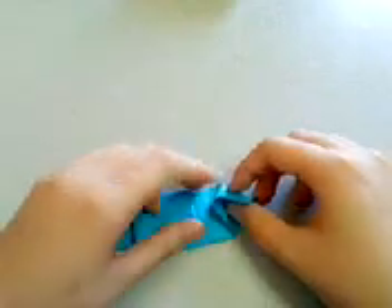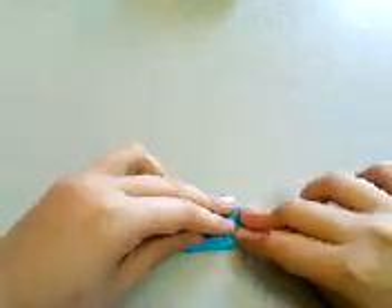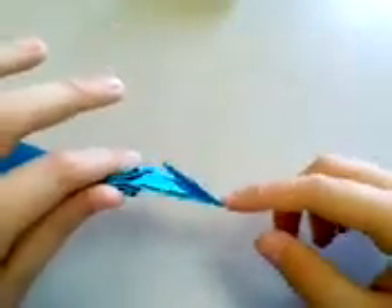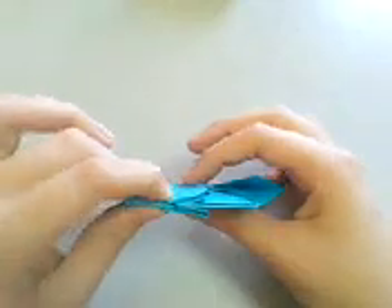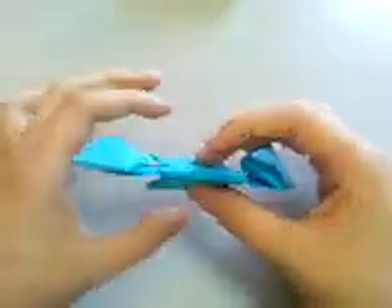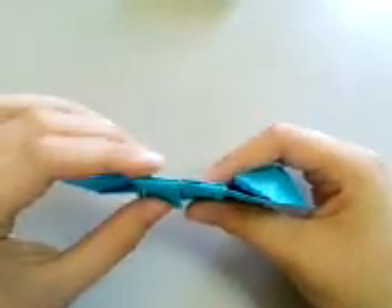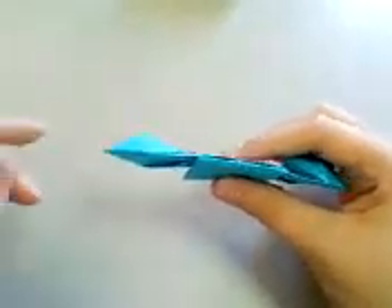Make the same on this side. Then you'll have something like this. You'll have this opening here. Rotate so that the opening is in the back, and you should have something that looks like this.